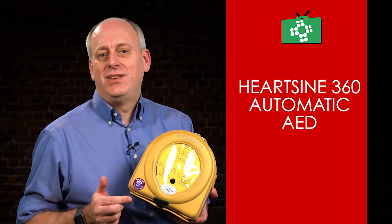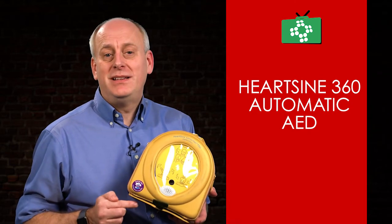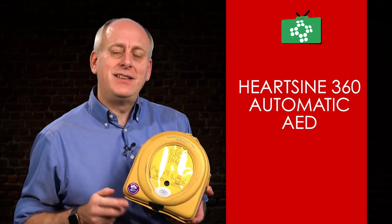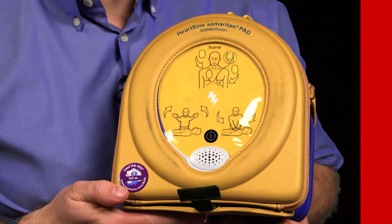Welcome to this edition of the First Aid Show. The Samaritan Pad 360p is a fully automatic defibrillator designed to analyse the heart rhythm and, if needed, automatically deliver a life-saving electric shock.